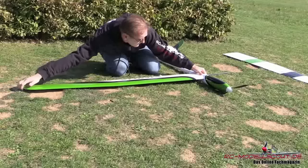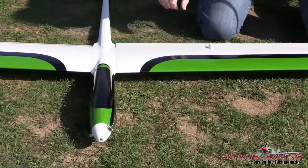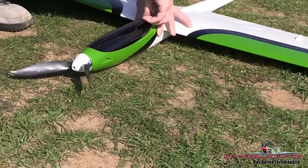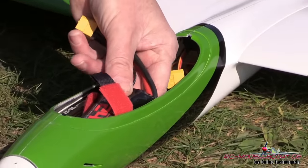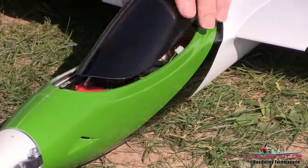Segelspaß pur verspricht der neue Mantis aus dem Hause Staufenbiel. Das 290 cm spannende Modell haben wir in der PNP-Version mit fertig eingebautem Antrieb und Servos getestet. Das von Staufenbiel konstruierte Modell ist aber auch als ARF-Version erhältlich.